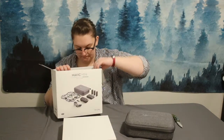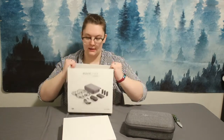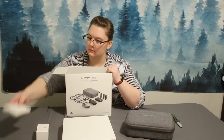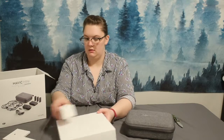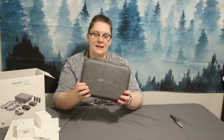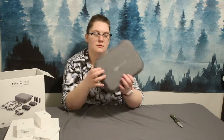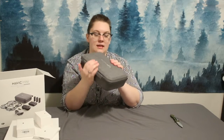So from the top, the very first thing I see is the case. In the bottom you can see there are a couple more compartments in there. Let's open the case first. On the outside of the case it says DJI Mavic. It's a really, really sturdy case — as I press into it, it doesn't have hardly any give.